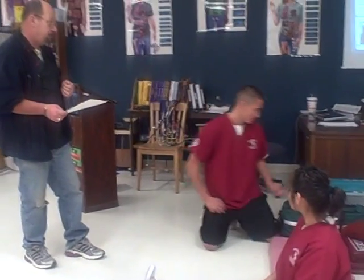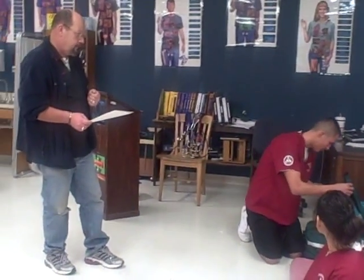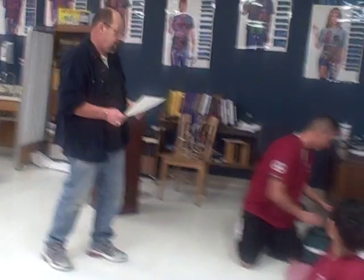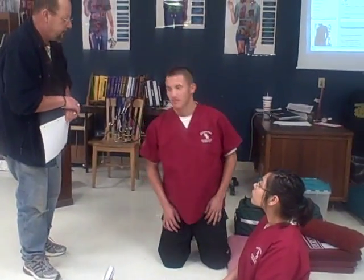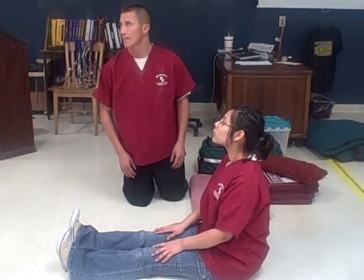May I check my equipment? Yes, you may. My gloves aren't seen safe. Seen safe. It is okay for you to proceed.